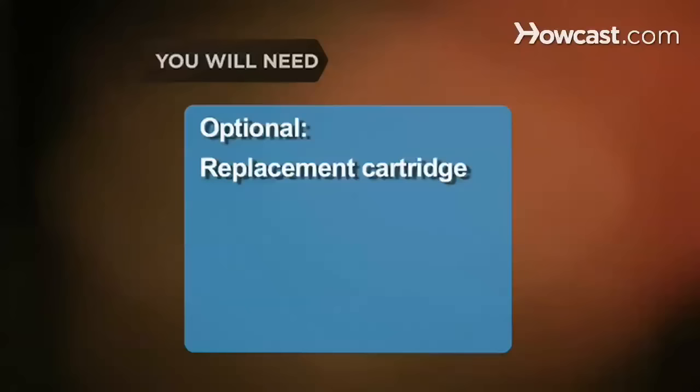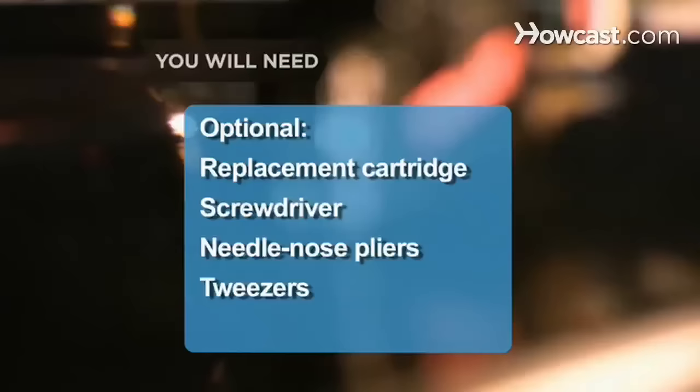You will need: a replacement needle and a steady hand, a replacement cartridge, a screwdriver, a pair of needle-nose pliers, tweezers, and a stylus force gauge.